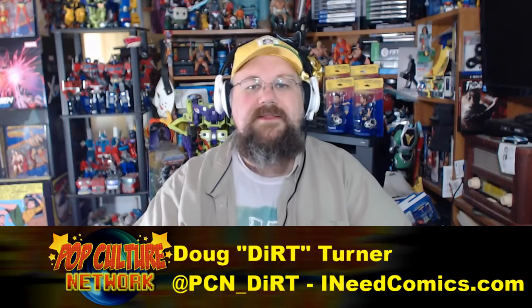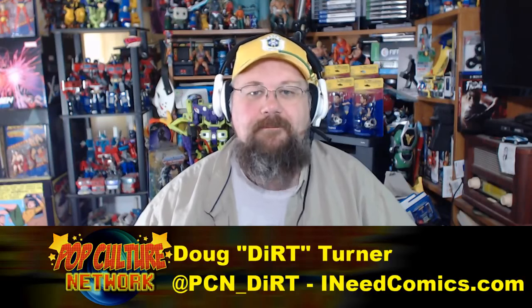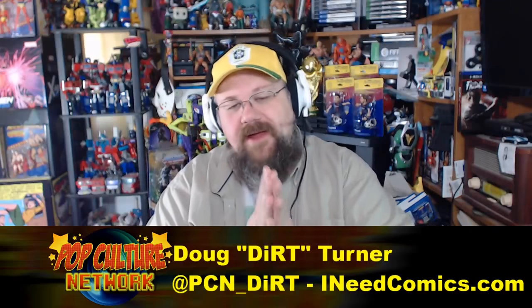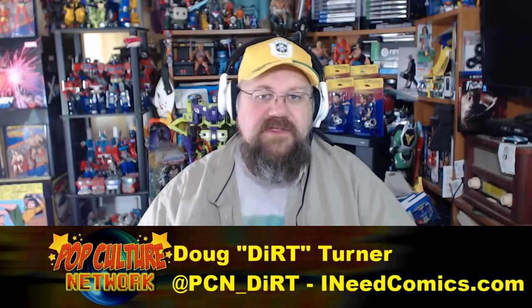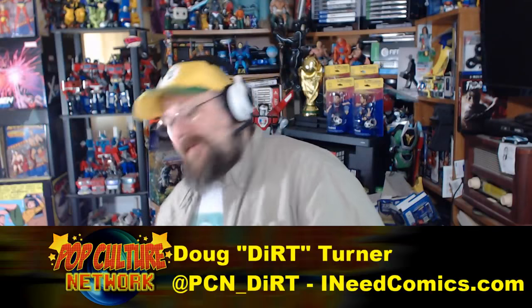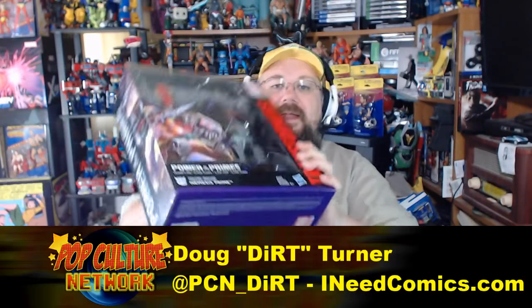Welcome to another fantastically fabulous episode of Formers Friday here on Pop Culture Network. Today I'm doing a follow-up to last week's episode — I talked about the Evolution Optimus Prime and promised that today we would talk about Nemesis Prime.